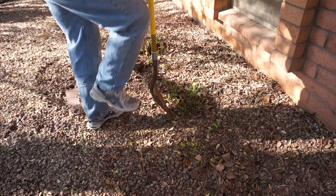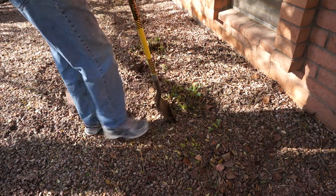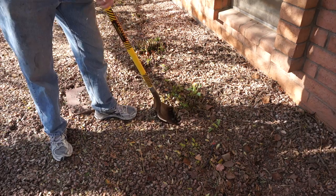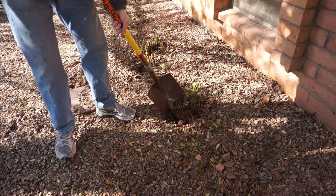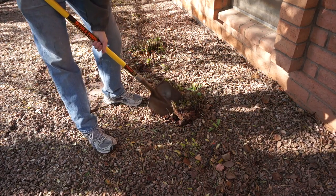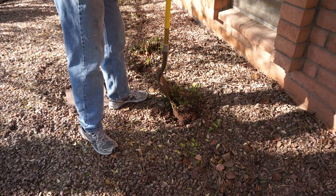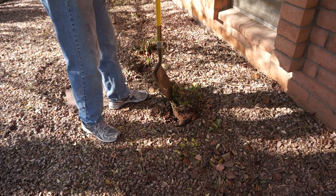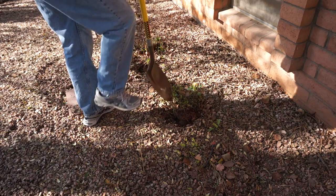Here's a demonstration of using the shovel while it's still rusty and before it's been sharpened. This is actually taking quite a bit of effort just to do a little bit of digging. It's absolutely no fun at all. You can feel the shovel stick as it goes into the earth, and whenever it hits any vegetation it just stops dead cold. We can do a lot better.